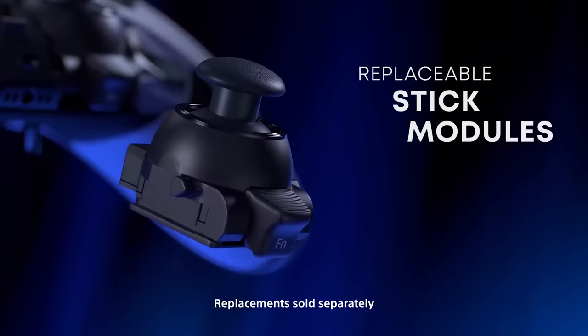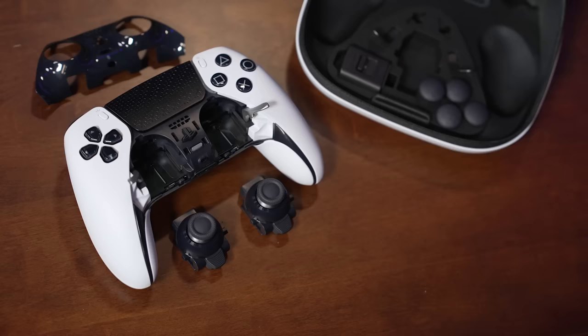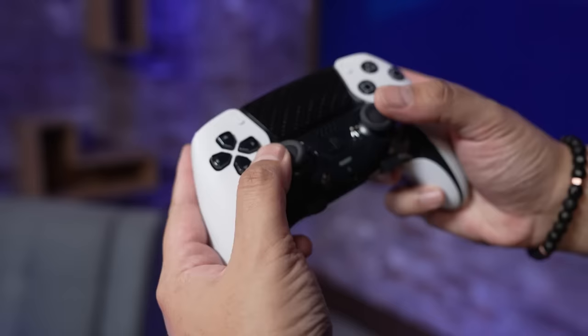One of the DualSense Edge's killer features is the fully replaceable analog stick modules. While stick drift hasn't plagued the DualSense quite as much as Nintendo Switch's Joy-Cons, it still does occur, and it's massively frustrating having to replace an entire controller when the problem surfaces. The DualSense Edge sidesteps this problem by letting you entirely swap out either stick module if and when it starts to fail. In addition to these new pro-level upgrades, all of the standard DualSense features are here, including haptic feedback, adaptive triggers, built-in microphone, and more.